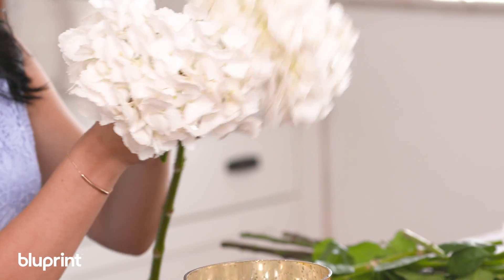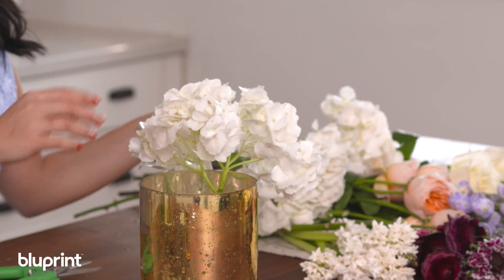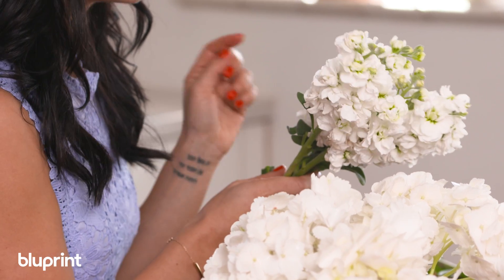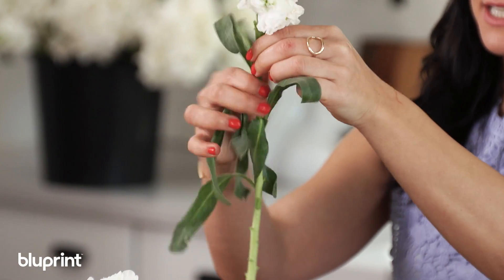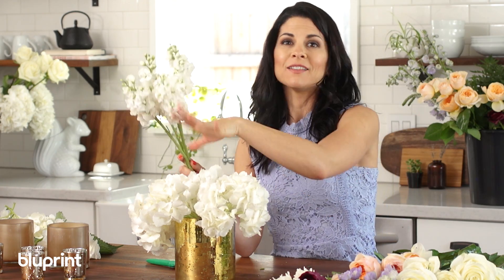When I insert the stems for almost any arrangement, I always put them in at an angle, and I'm going to make a triangle form. Next up we have the stock, which is a filler flower. Fair warning: when it starts to age it can develop a rotten floor smell, but I'll show you how to change the water so that it doesn't happen. To strip the stems, go downward like you're stripping rosemary or any herb in one motion. I want the stock to be a little bit above the hydrangeas because I want that rustic feel, with a lot of texture and movement.